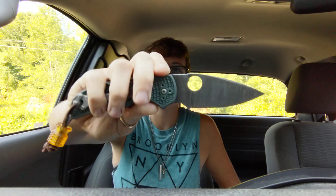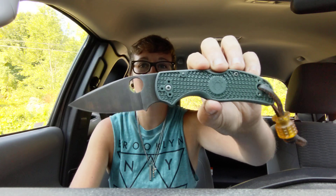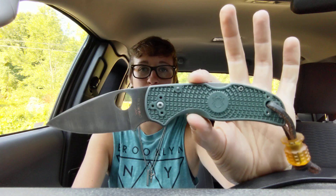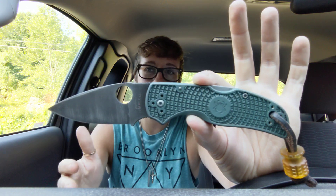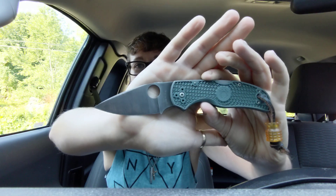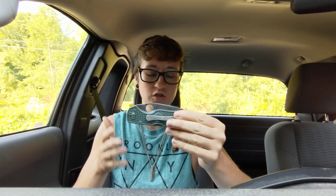Hi fam, it's Erika with Not Your Average EDC and today we are going to look at a very special knife that just got here yesterday. This was made possible by a couple of my brothers in the community — I had no idea they were doing this. This is a completely modified and improved Native 5 Lightweight from Spyderco in Rex 45. But as you can see, it does not look normal at all. It is completely upgraded.